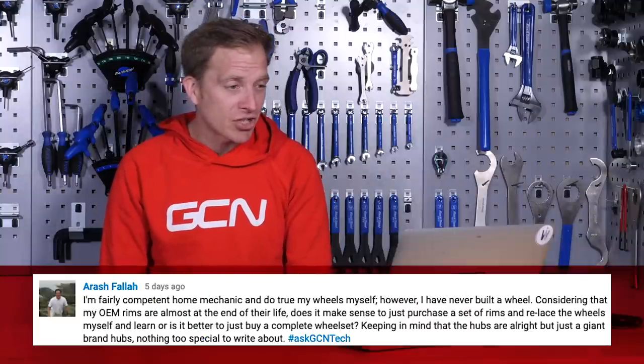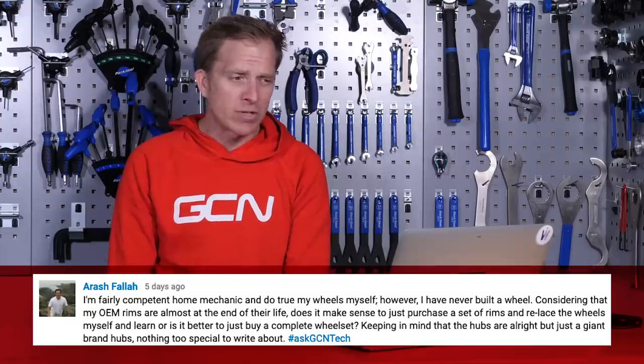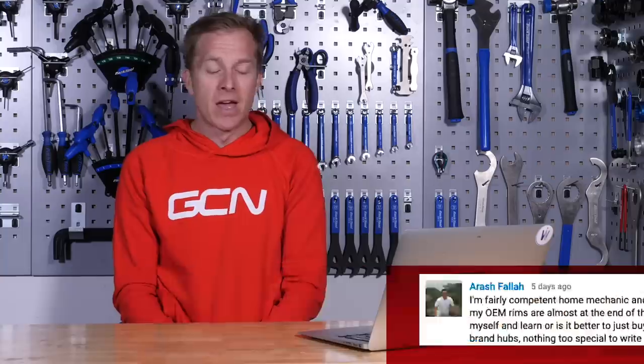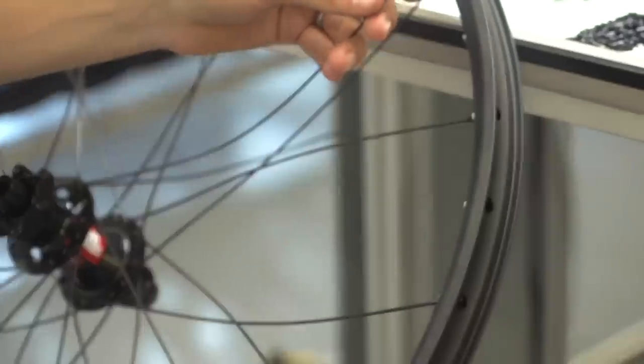Next up is Arash Faller, who says they're a fairly competent home mechanic and also true their own wheels, but has never built a wheel. Considering that his rims are almost at the end of their life, does it make sense to purchase a set of rims and relace the wheels to learn, or is it better to just buy a complete wheelset? Bear in mind the hubs are all right but nothing special. Wheel building is a great skill to have — it's not done that much these days by home mechanics. Something worth considering: if you're buying new rims, you'll also need to buy new spokes, because the current ones may not be the right length and will be stressed and stretched. No wheel builder would ever recommend reusing spokes.